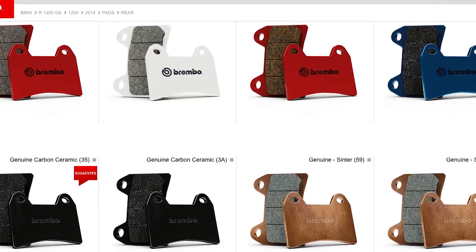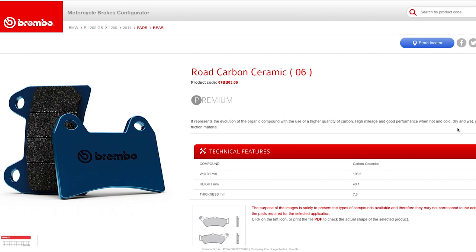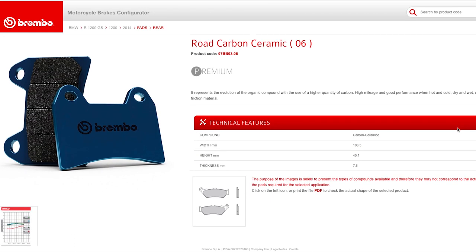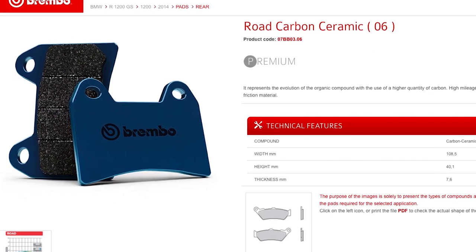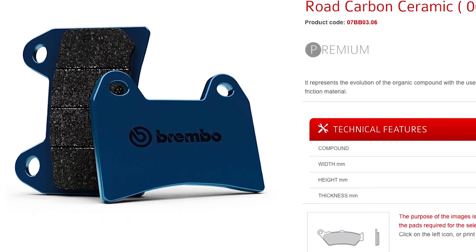The 1200GS comes with Brembo calipers and I opted to change the factory pads with new Brembo pads. Brembo provides eight different choices for the 1200GS which are suited for different uses. I decided to go for the Rode Carbon Ceramic, which is an organic compound that Brembo describes as high mileage and good performance when hot and cold, dry and wet. The Rode Carbon Ceramic will last a long time since it's a rear pad which doesn't get too hot under load.